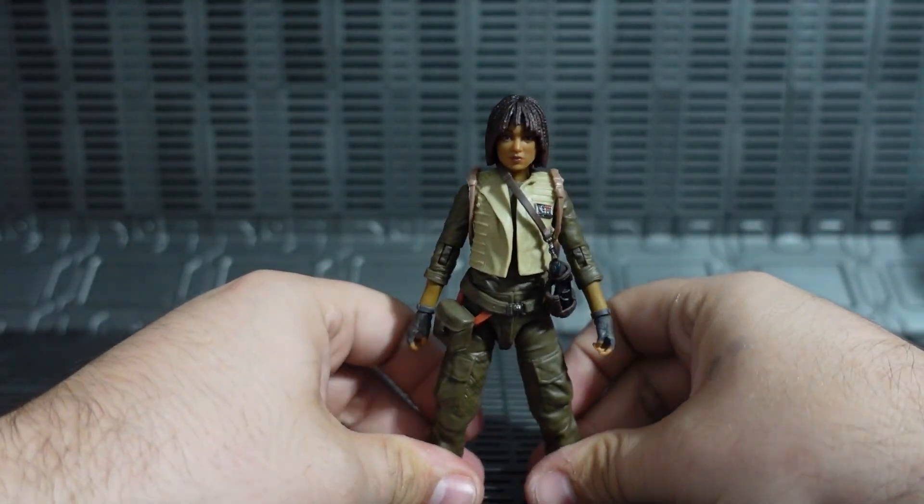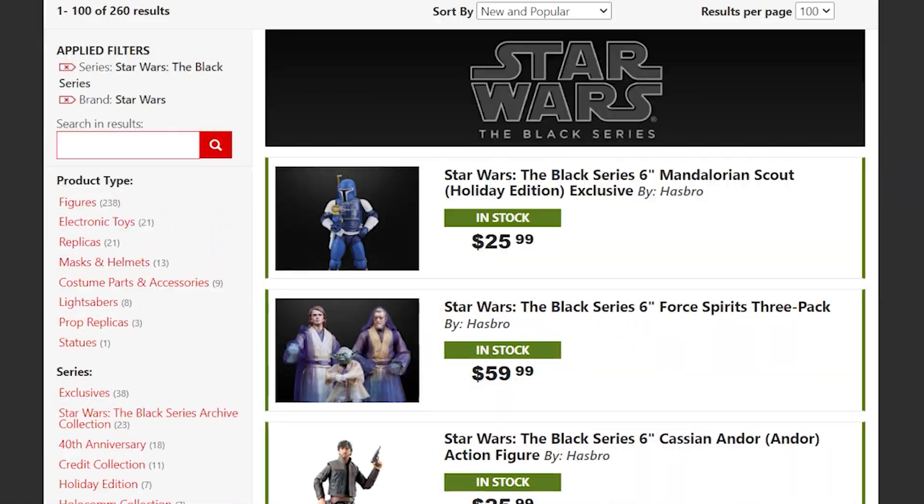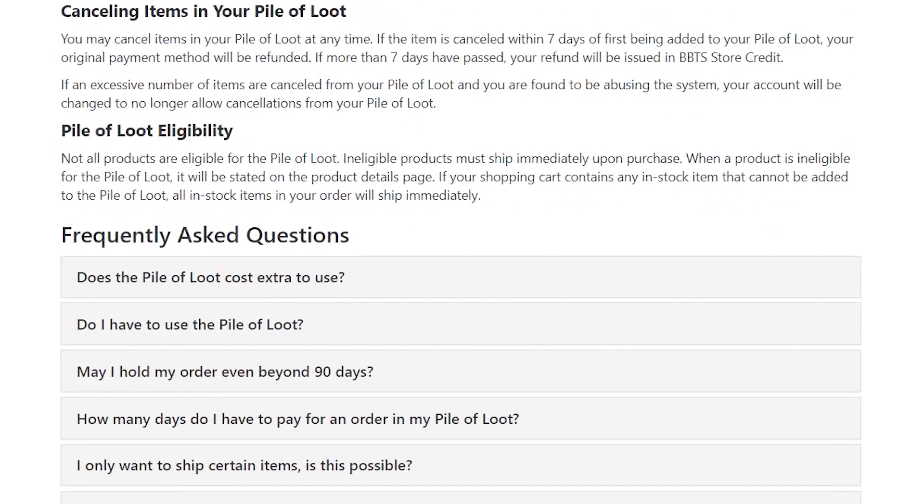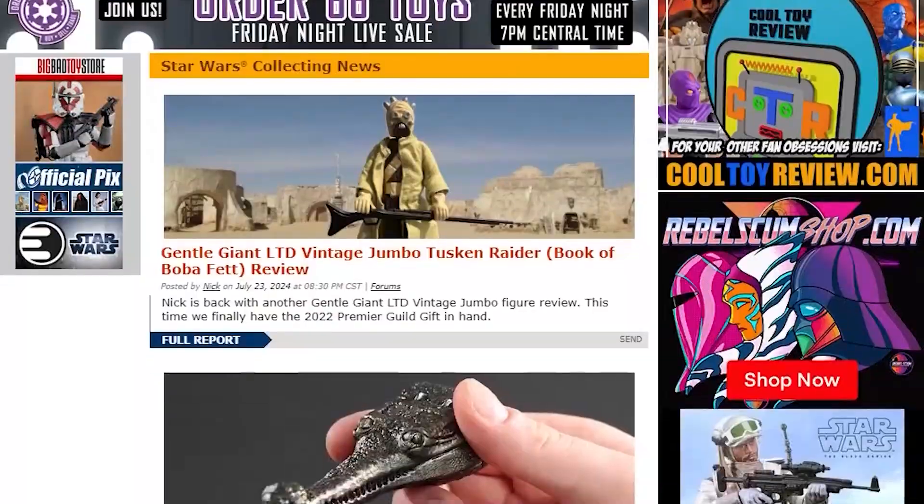Overall, a pretty awesome release of Osha and Pip. Thank you so much for tuning in to today's review featuring the new Black Series number one Osha and Pip from Star Wars The Acolyte. And a special thank you to BigBadToyStore.com for sending us this action figure. If you're looking to add Osha to your collection, click the link down below and go over to BigBadToyStore.com and add her to your collection today. And while you're there, be sure to check out some of the other really cool toys, collectibles, apparel, merch, and more. You can also take advantage of their pile of loot system where you can amass one large order of all the figures and things you've ordered and have it sent in one box rather than pay shipping across a bunch of smaller orders.